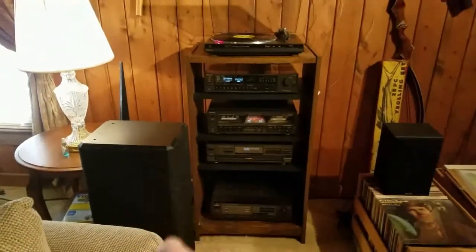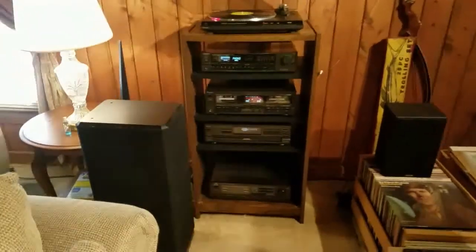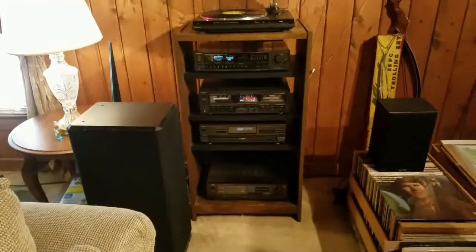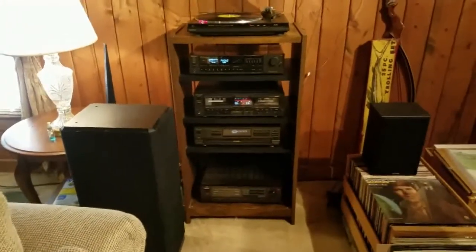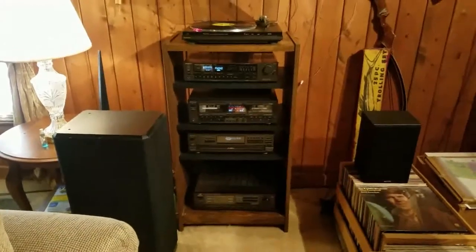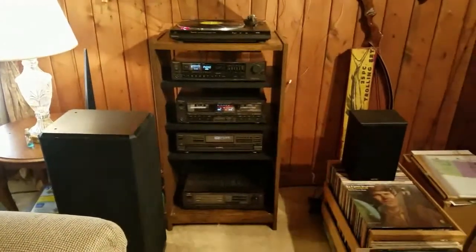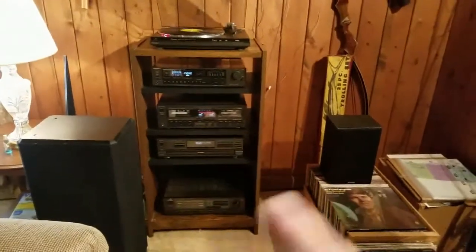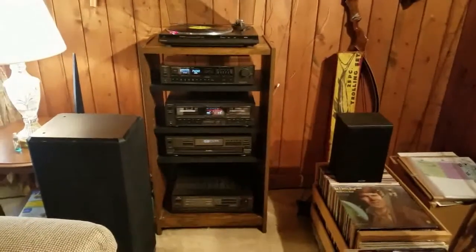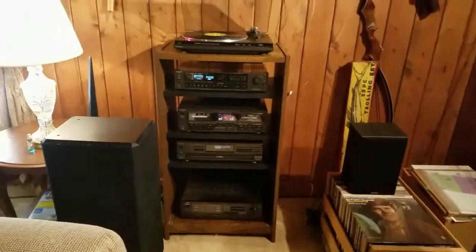You can get these big tall speakers — that speaker weighs like 45 pounds. I got two of those; they're really heavy with huge speakers and a tweeter and all. Then you have a small speaker here. You can go from the small speakers, which sound really good, to the main speakers, which would be these monsters here.